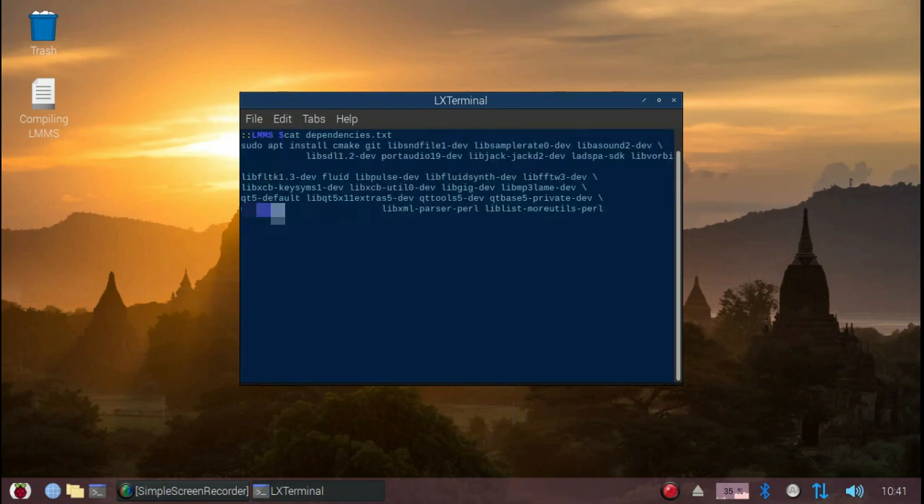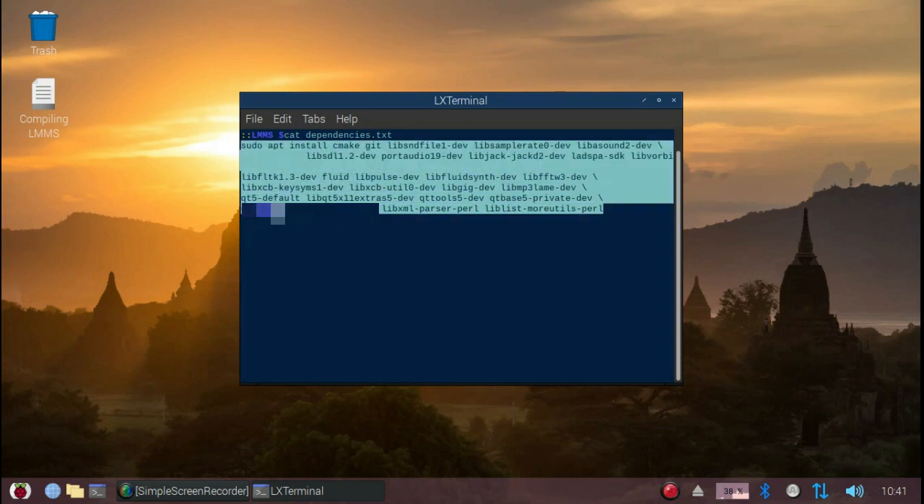Here's what you need to do differently in order to successfully compile LMMS 1.2 on your Raspberry Pi 4. Before we start, you'll have to download all the required dependencies. Here's the list — you can look it up in the description to this video below and use that.